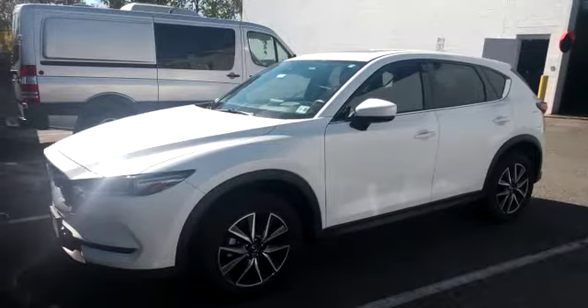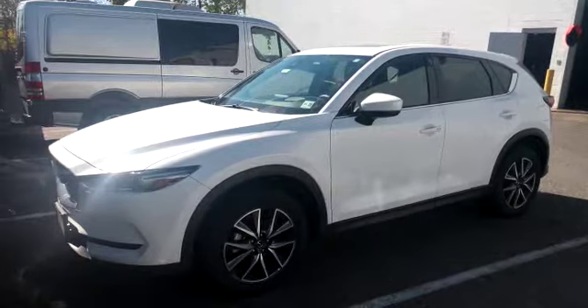Hey everybody, what's going on? Today we installed a remote starter into a 2018 Mazda CX-5.